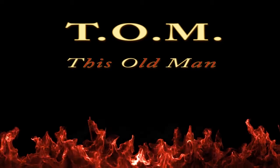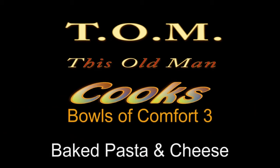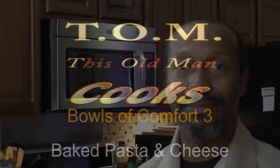Welcome to kitchen kingdom where this old man throws down a chow down. If you find yourself alone this holiday season and you want a hug, this old man wishes his arms could reach through that camera lens out through your television screen and reach around you — but I can't. What I can do in this episode is prepare a bowl of comfort that will hug you from the inside. So let's get started.